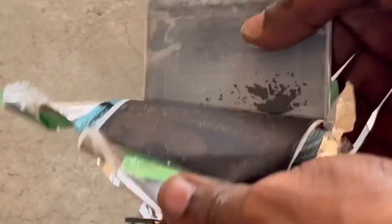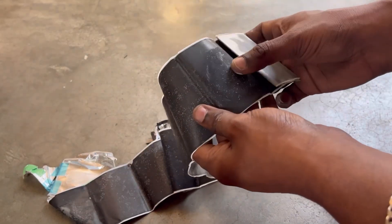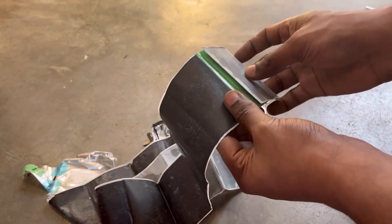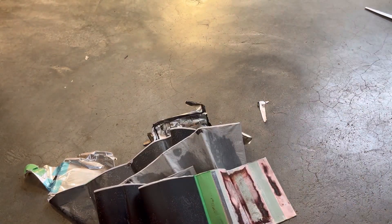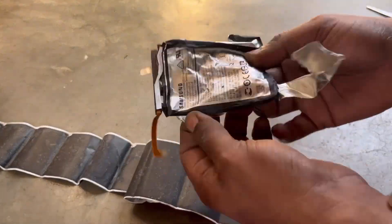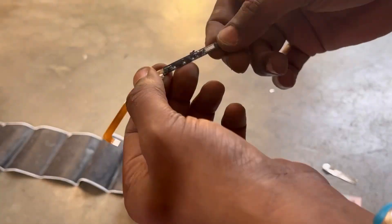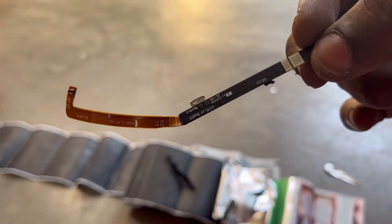I'm going to use the last one. I'm going to use a little bit of paper.